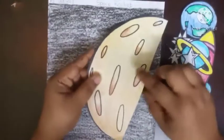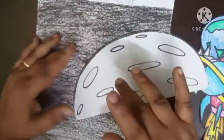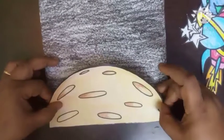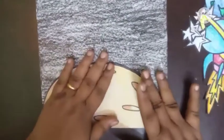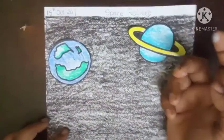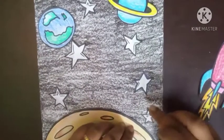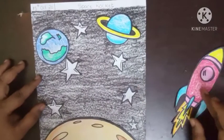First I am going to stick the moon, children. Take a little glue, then see — I am going to paste it right down. This is my moon. After sticking the moon, I will stick my Saturn, children. After sticking Saturn, I am going to stick Earth. Now I will stick all my stars. So this is the picture of how your space will look.